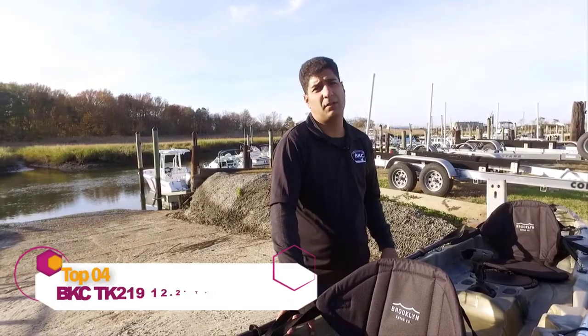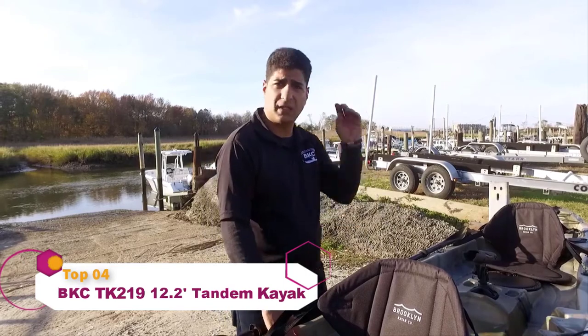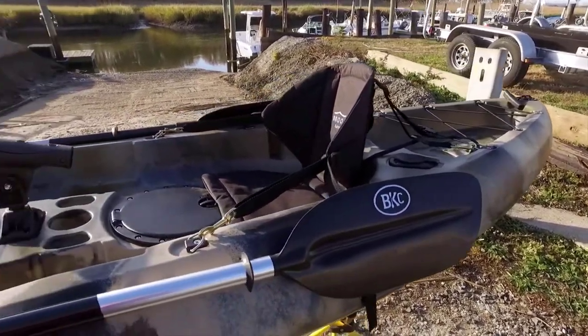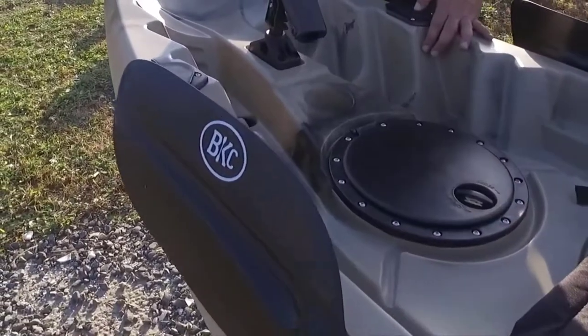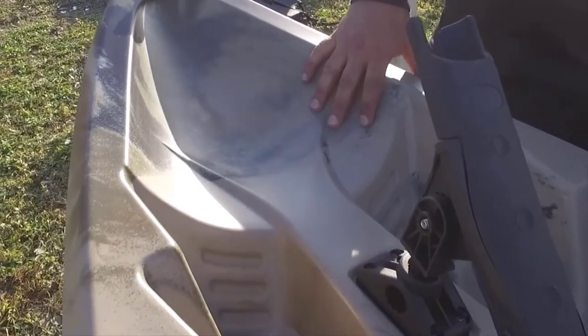Isaac here, founder and product specialist at Brooklyn Kayak Company. I'm standing in front of our TK 219 Tandem Fishing Kayak. This kayak measures 12 foot 6 inches long, 34 inches wide. It only weighs 68 pounds and has a 595-pound weight capacity.